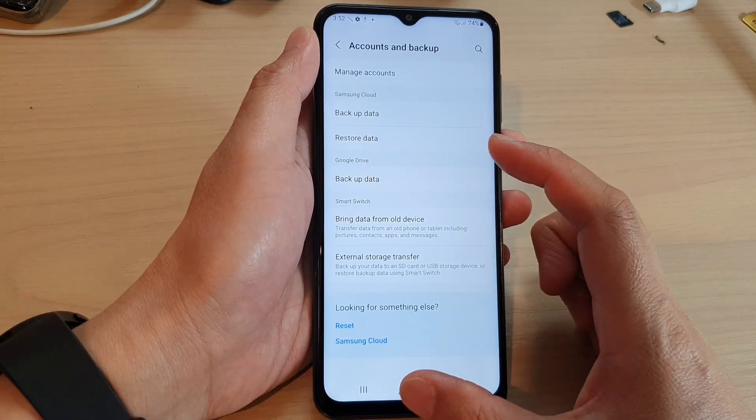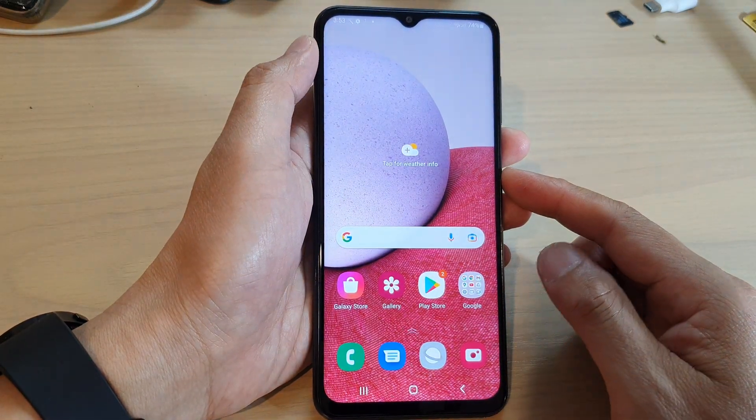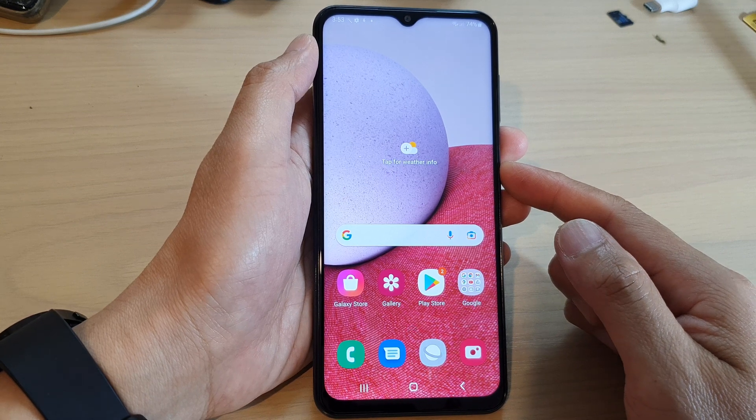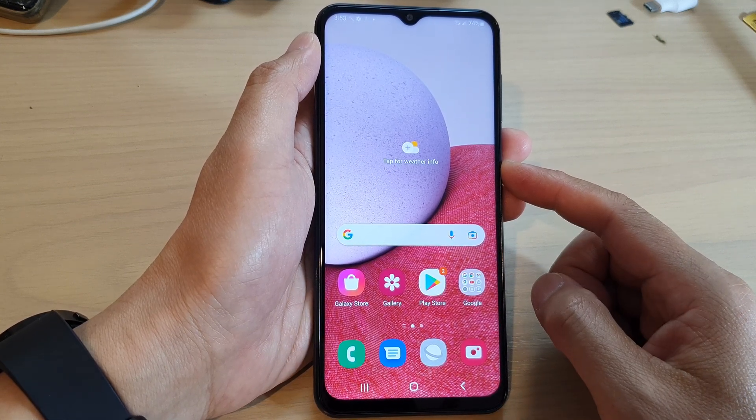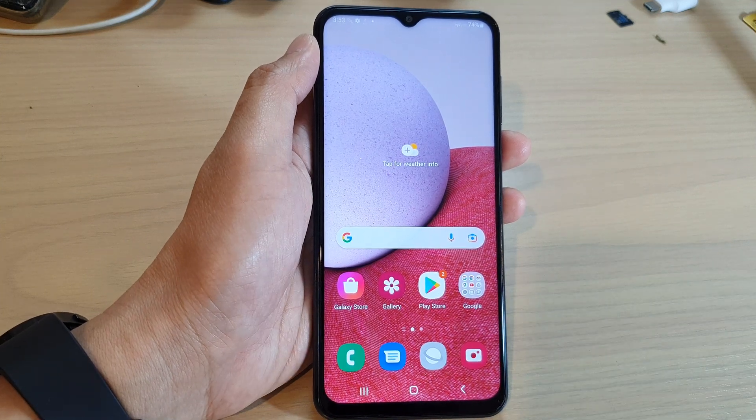And that's it — that is how you can set up your Samsung Galaxy A13 for the first time. Thank you for watching this video. Please subscribe to my channel for more videos.